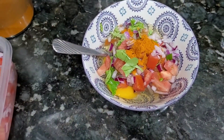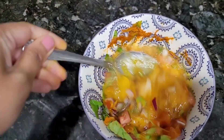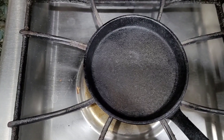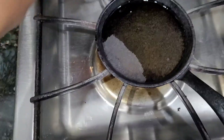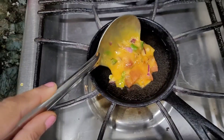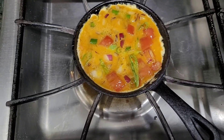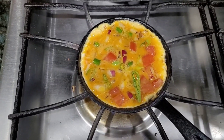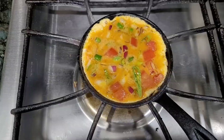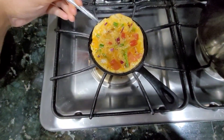Turn the omelette a little. Put it on top and add more omelette. I will flip the omelet and wipe after the first time.